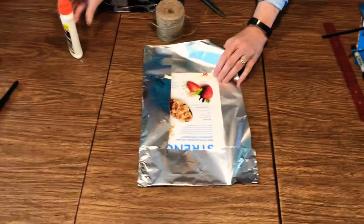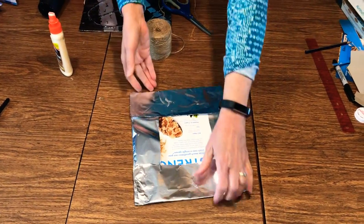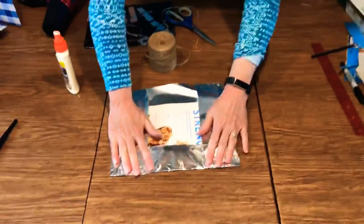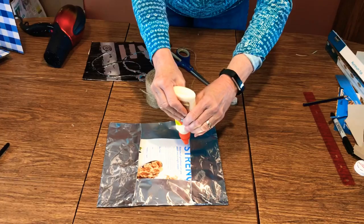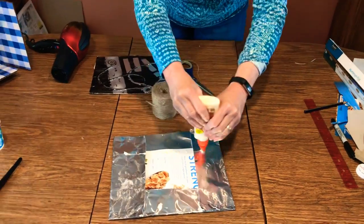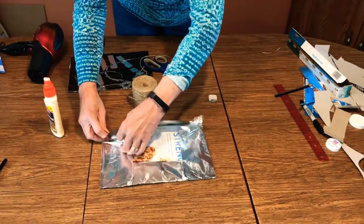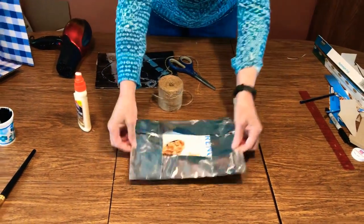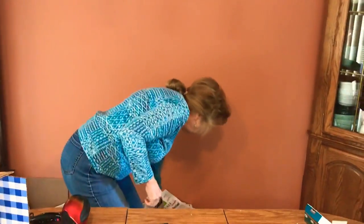To tell you the truth I never did this before, but I've seen other schools do this as an art project and I always thought it looked interesting. It requires very little material — usually stuff you might already have at home — that's why I picked it.